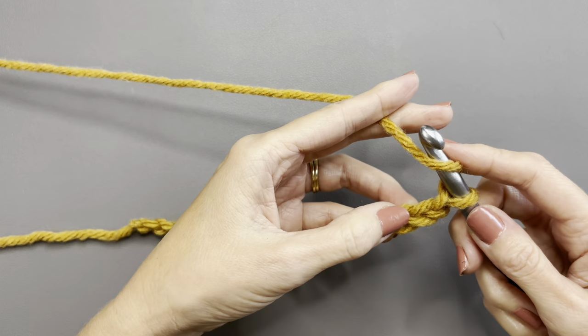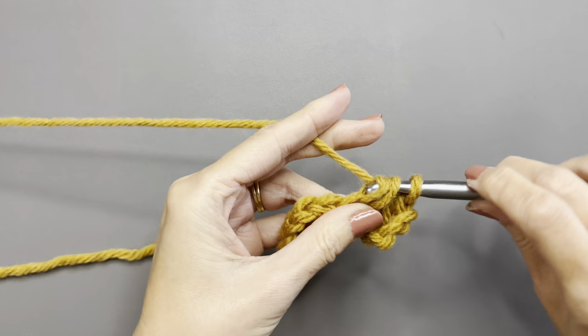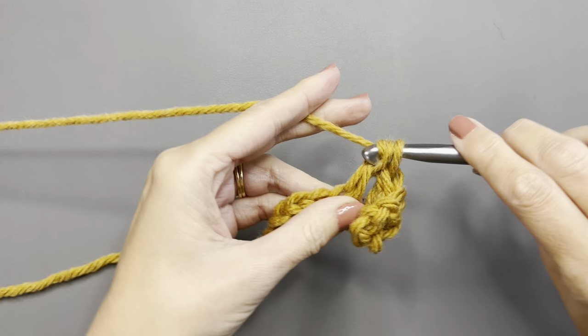After you chain 19, you're going to double crochet in the fourth chain from the hook, and then do double crochets all the way across until the end. For this pattern, the chain three does count as a stitch.